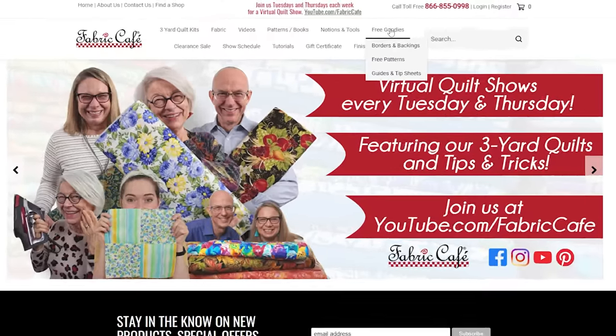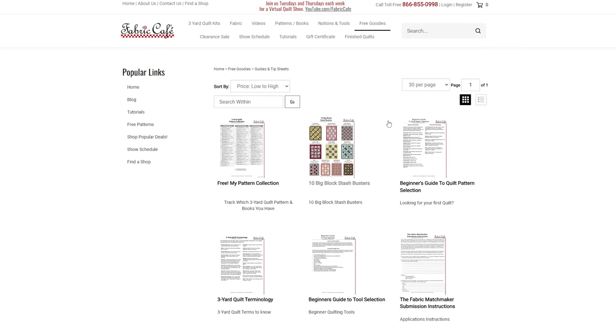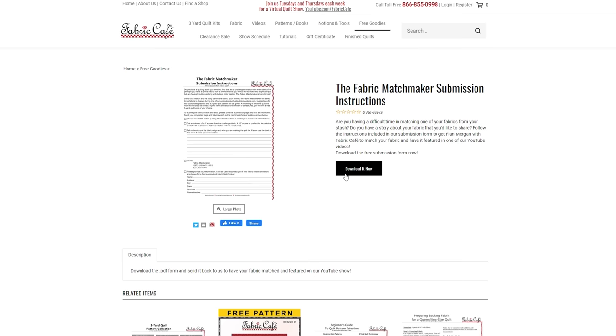What a fun show we've had today — we've had just colorful waves of joy, beautiful elegant geishas, and piles of puppies. If you have a great fabric that you want to send in and participate in one of our shows, just go to our website, fabriccafe.com. Click on the free goodies tab and go to our Fabric Matchmaker submission form. Please be sure to send in a swatch of your fabric — I prefer a 12-inch if at all possible — and we will do what we can to get that matched up and on air for you. Thank you so much for joining me. It's Fran Morgan, your Fabric Matchmaker.